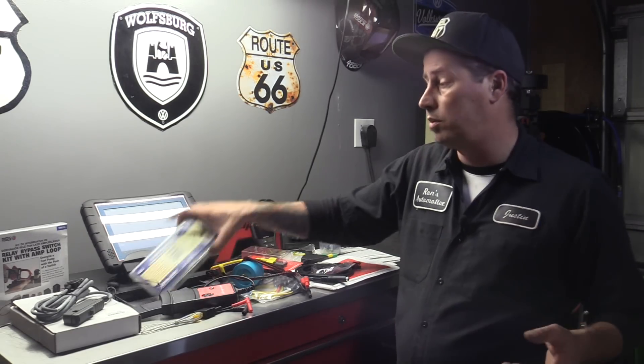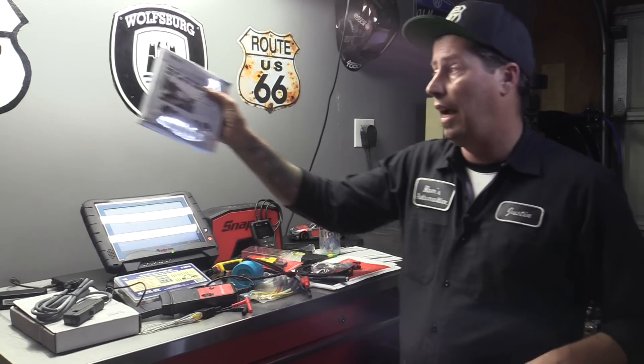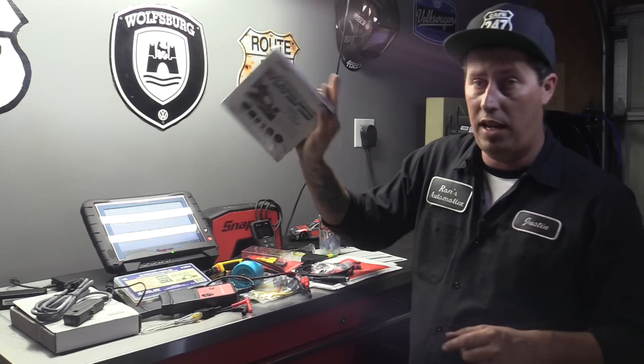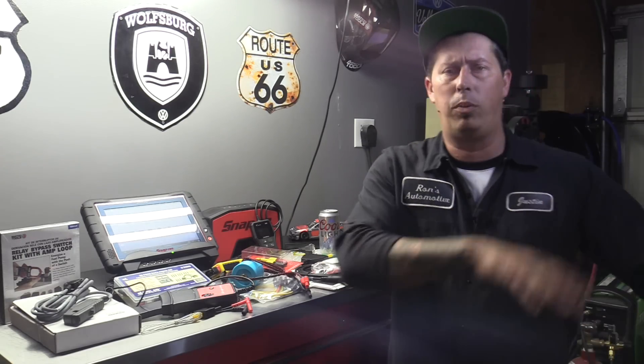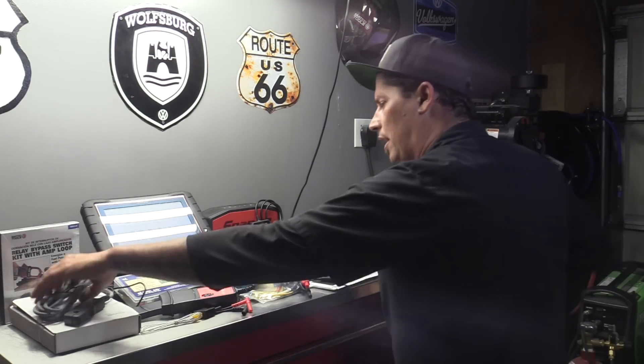I got some back pin probes from Tool-Aid, which you guys might have seen in the last video. I also had gotten the relay bypass switch kit with Amploop. You guys might have seen those last time. I'm just trying to catch everyone up with the diagnostic stuff that I had gotten.